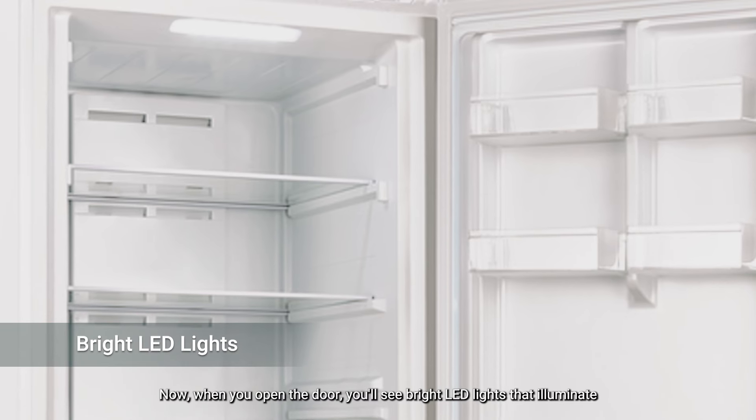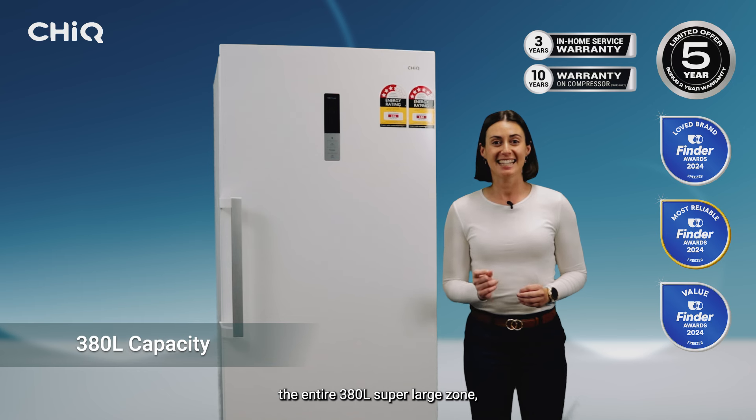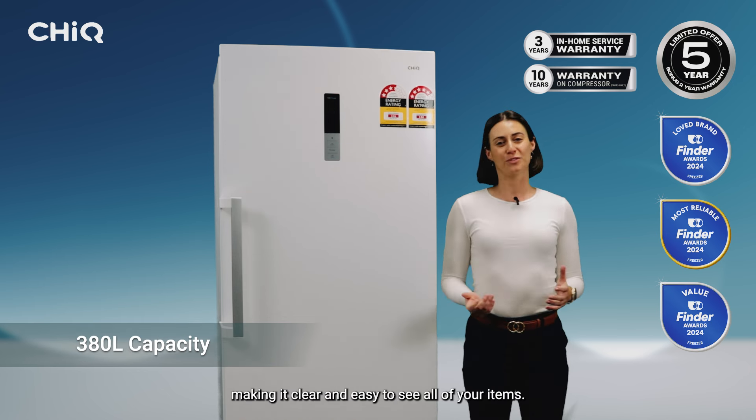Now, when you open the door, you'll see bright LED lights that illuminate the entire 380L super large zone, making it clear and easy to see all of your items.